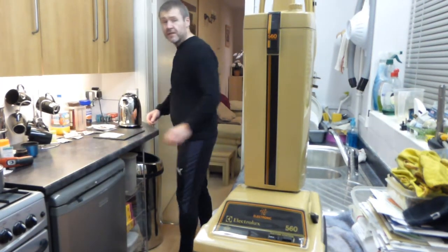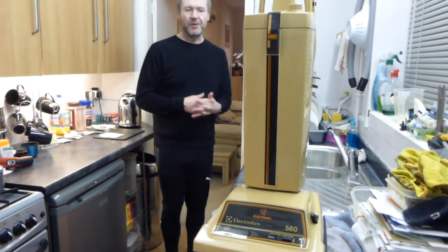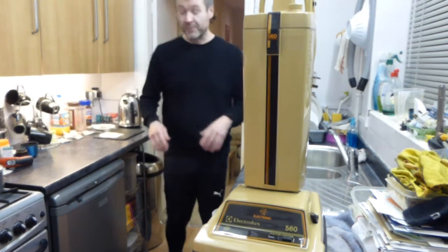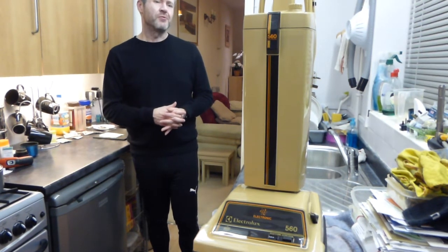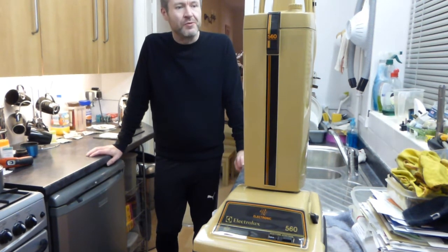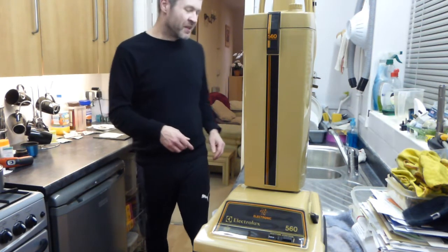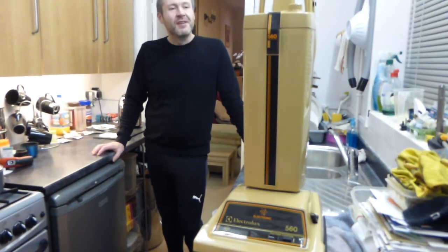Hello and good evening, and welcome to another technical video, which is probably not going to be watched by very many people because my technical videos don't tend to get many views. Everybody wants to see the Dyson being pushed around or the Henry coming out. So this one really is going to be probably for Dorian from Hooverlux, who has put a request in for me.